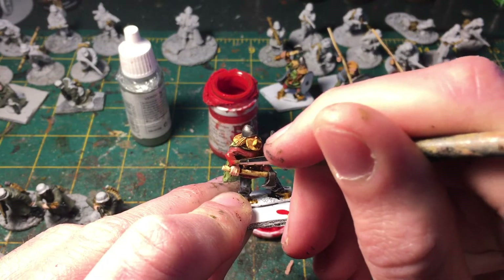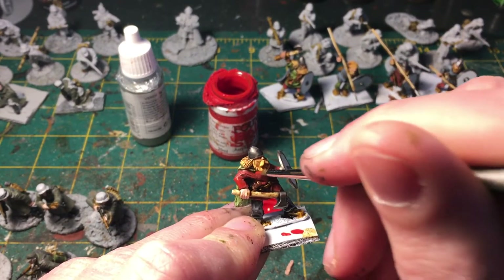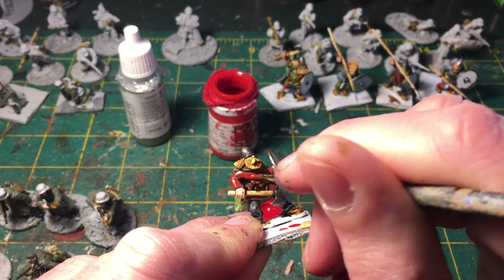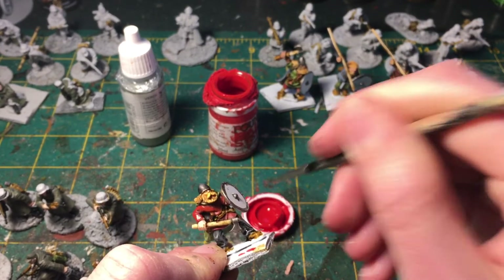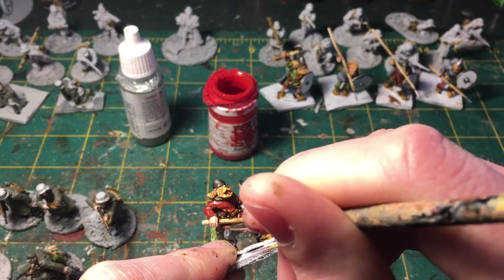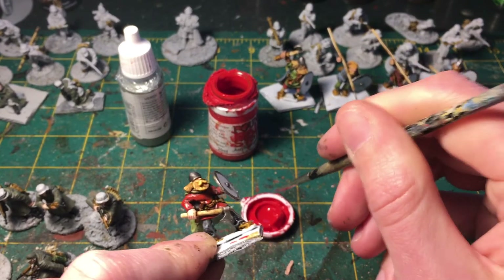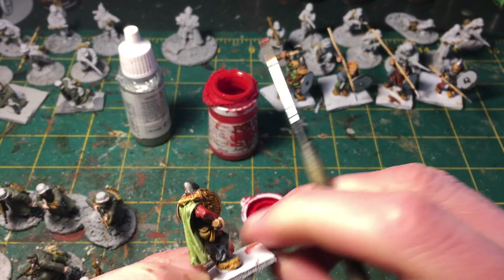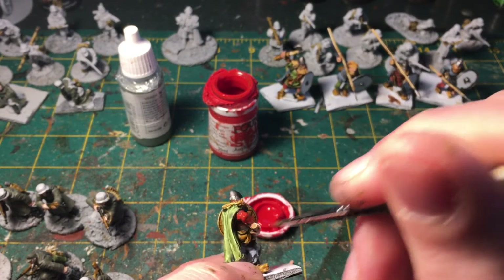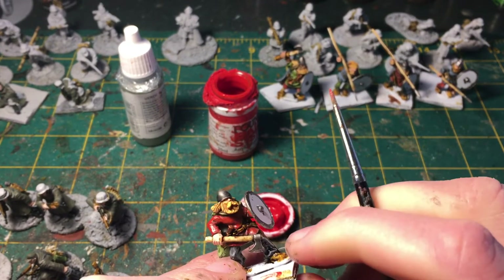We're doing our first highlight here. This color is a little translucent, and I think that's actually a good thing in this case. This is not a red I would use directly over black primer. If you're painting from black, I would undercoat the area going to be red with brown first. This Matte Red by Foundry works quite well as a brown.